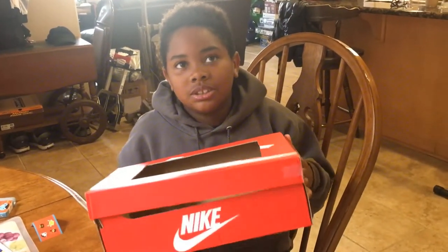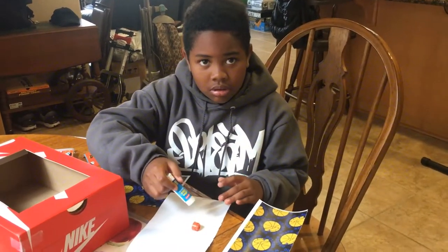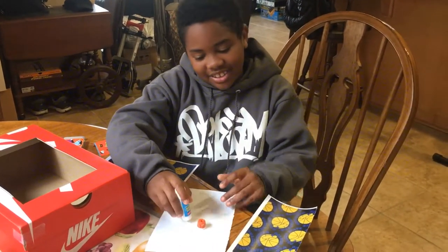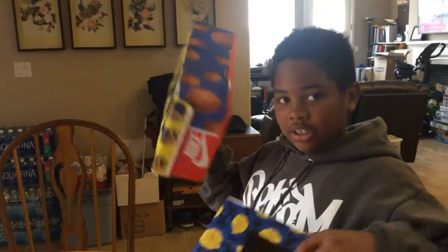I'm gluing this on and now we're gonna paste it here. It's just needle and this is mine.